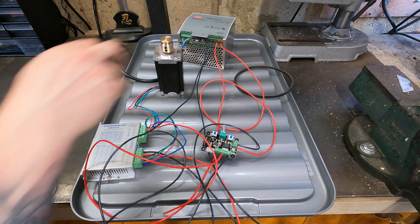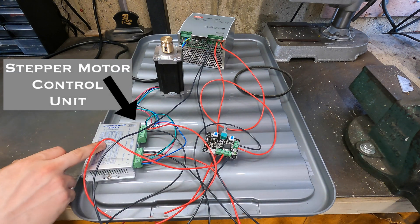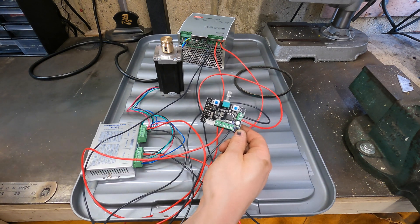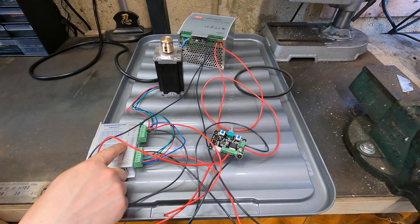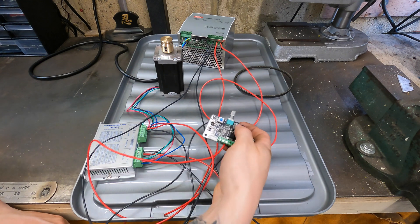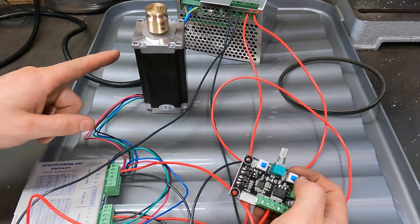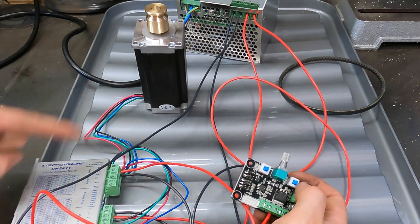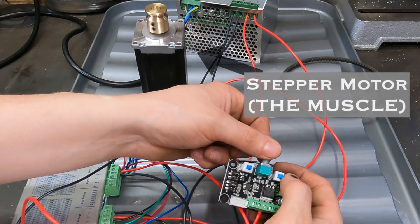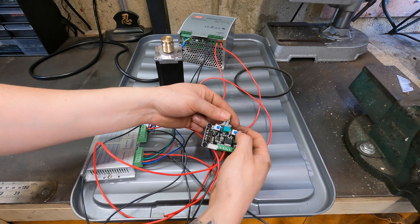From the power supply, the output goes to the pulse width modulating control unit and also to the stepper control unit. The PWM module lets you control the speed, and the stepper control unit takes all the input signals and sends them out to the motor. You basically turn the pulse width modulating module on, which automatically sends a signal to the control unit and then to the stepper motor. This lets us vary the motor speed from a super slow speed all the way up to a fast speed.